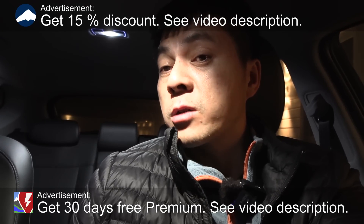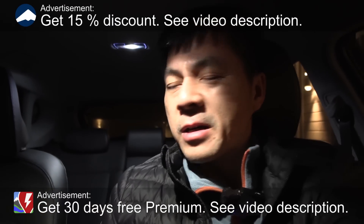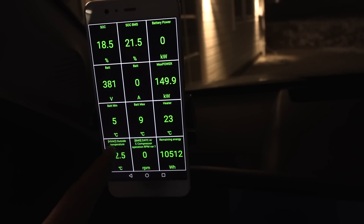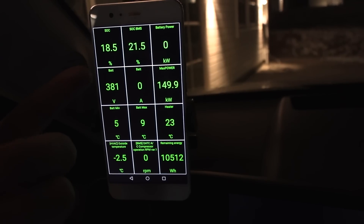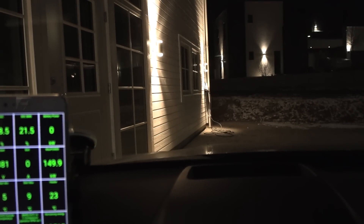We're now sitting in a Hyundai Kona 2024 model, and I'm going to show you something interesting. This one has Tesla Model 3 behavior on the charging and battery. Outside we have minus 2.5 degrees Celsius — somewhat cold — and the battery has cooled down to 5 to 9 degrees Celsius. We have an 11 kilowatt AC charger over there. I'm going to plug in and see what happens.